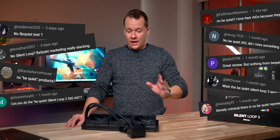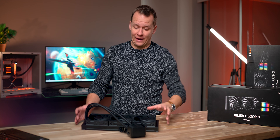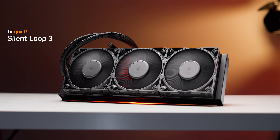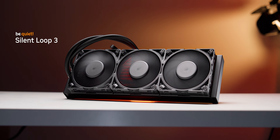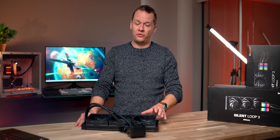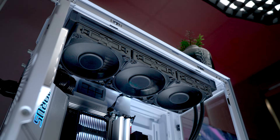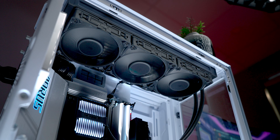All right everybody, let me start off this video by saying we heard you. In all the cooler reviews we've been doing lately, we had one major thing missing — and that was this. This is the Be Quiet Silent Loop 3, and according to a lot of comments we've had, this is supposed to be one of the best all-in-one liquid coolers on the market today. And in a lot of ways, the Silent Loop 3 seems to have what it takes to get the job done.